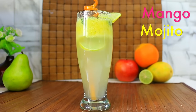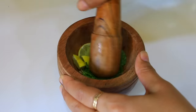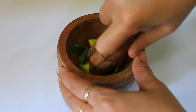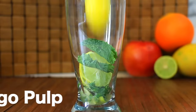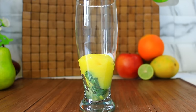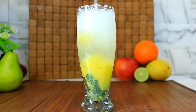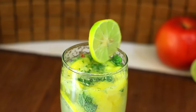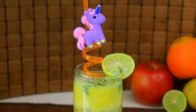Now, we will make mango mojito. We will crush lemon slices and mint leaves. We will add lemon slices and mint leaves. We will add two scoops of mango pulp. Now, we will add soda, or you can add Limca in it. We will add lemon slices, and here our mango mojito is ready.